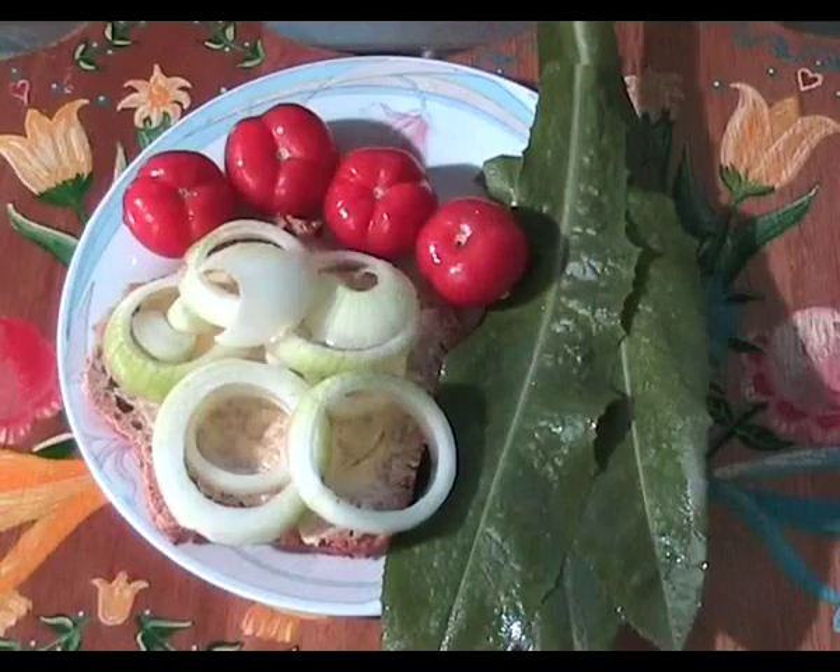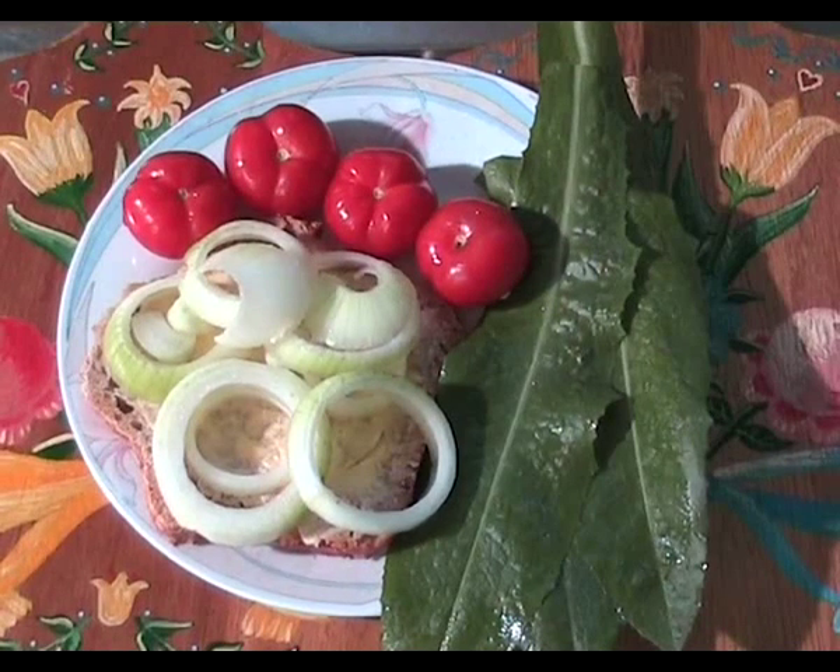The onions lose their strong punch and taste and they become almost sweet to eat. Here's a serving suggestion: marinated onion on fresh wholemeal bread with cherry tomatoes and cos lettuce.